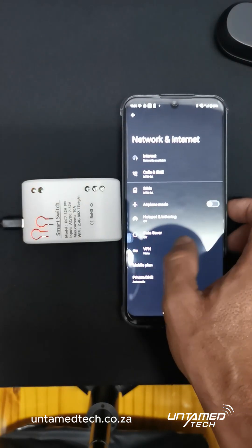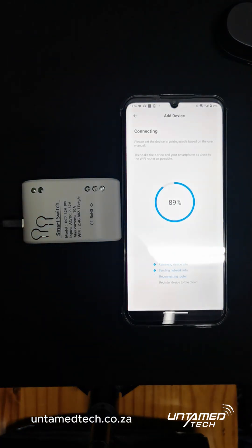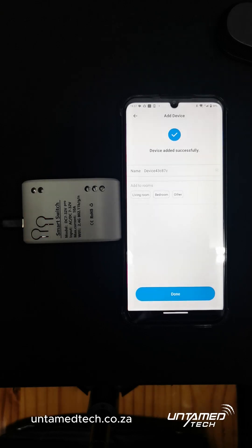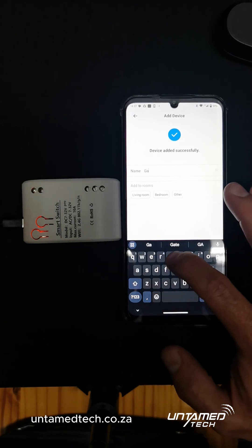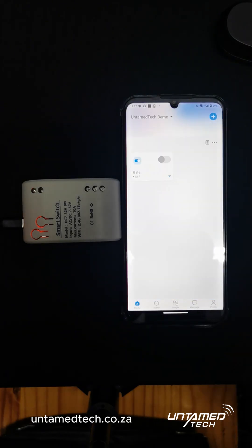Go back, and it will run through the process — sending the network info, reconnecting the router. Then just rename the device. Gate. Done.